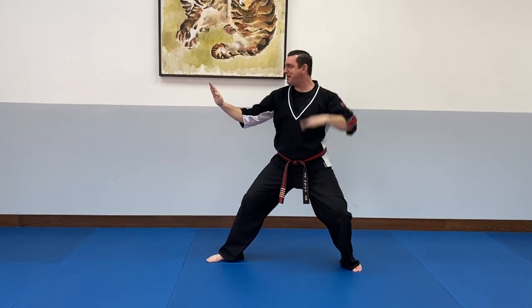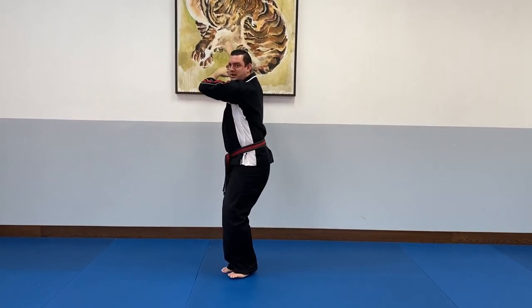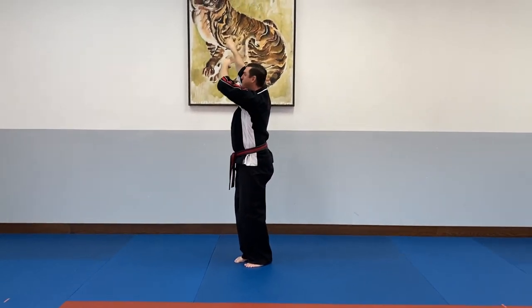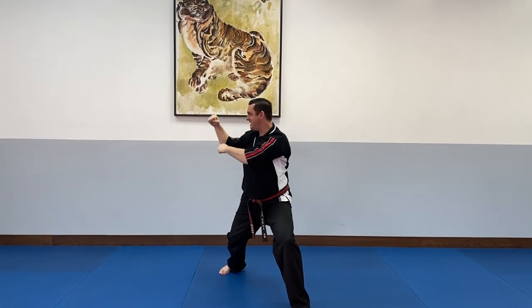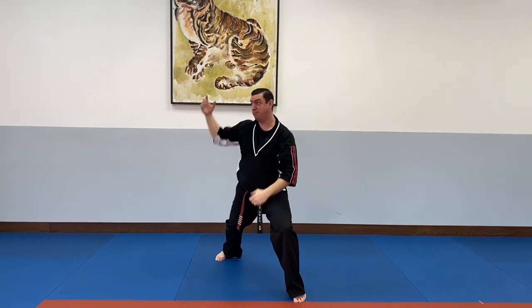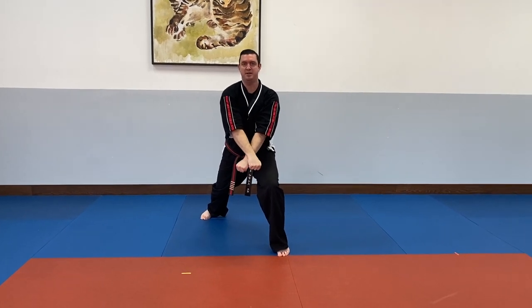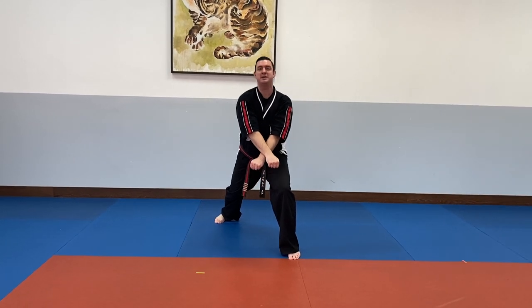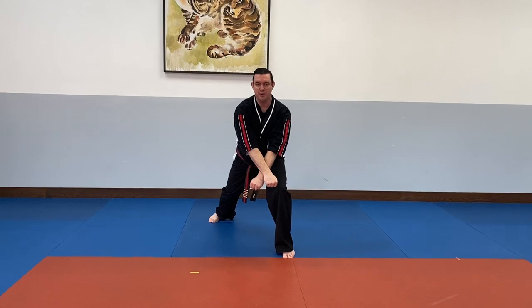Now I'm going to take my back foot, bring it to my front foot, reach with my arms out, and do a low X block. Arms come straight up with palms facing down in fists, and then your right hand or your back hand will come on top for a low X block. We lean forward slightly in this — we don't want to be tall like normal, we want to have a lean forward.